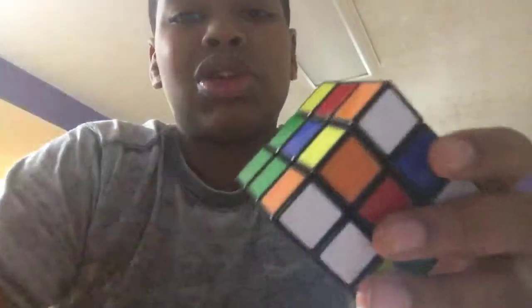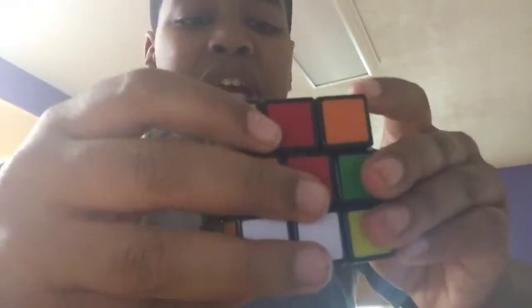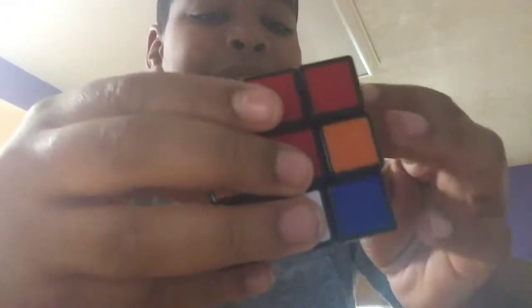My brother tried to join my video and messed the whole thing up, and he messed up my Rubik's Cube. So we're going to have to restart, and we're going to use the papers — not because I need it, but because it will help you guys kind of understand how things work.